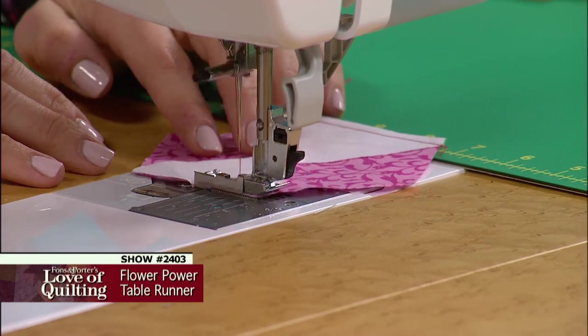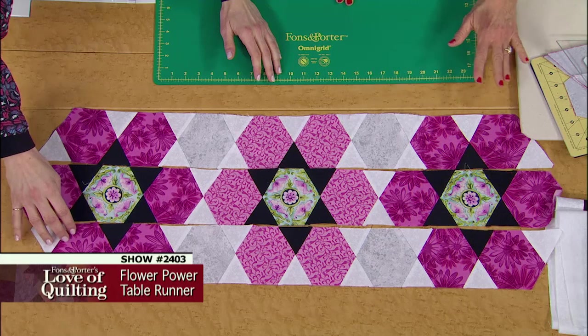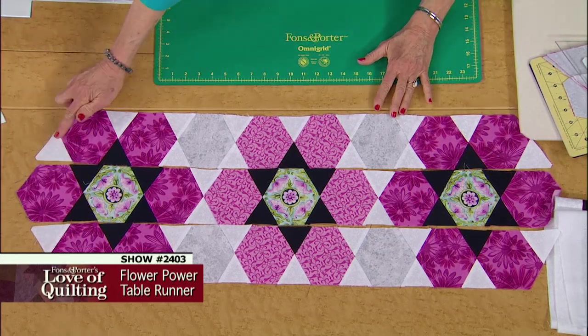How to sew hexagons and triangles into rows without inset seams, and how to lay out hexagons to look like grandmother's flower garden.